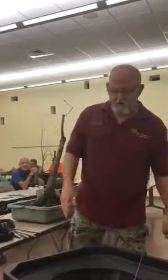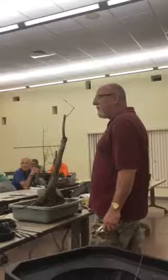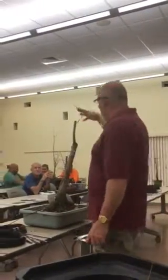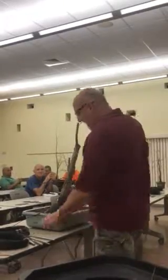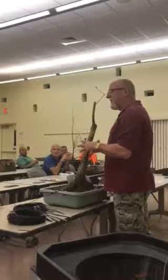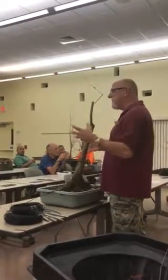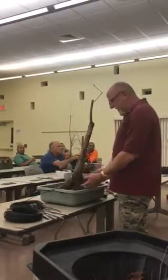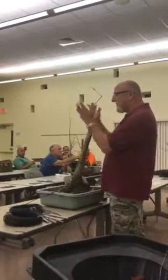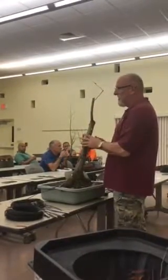What caused all those branches in the middle to die? Probably lack of water or too much growth up top — when you have so much growth here it shades out below, and stuff below is going to die. There's only so much energy in a pot. The energy was up here and it took all the energy away from down here, so those branches died off.